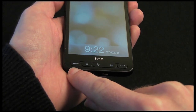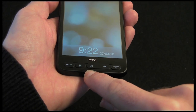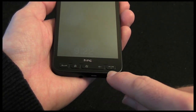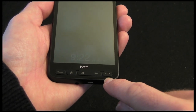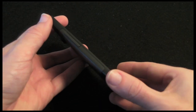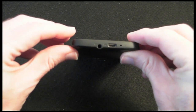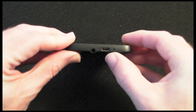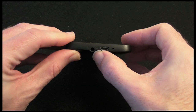We have got one button for starting a call, a home button, access to the Windows start menu, a back button, and a call end button which doubles up as the power on/off. On this side of the handset we have got a volume rocker switch. On the bottom we have got a micro USB connection, a microphone, and a 3.5mm audio jack.